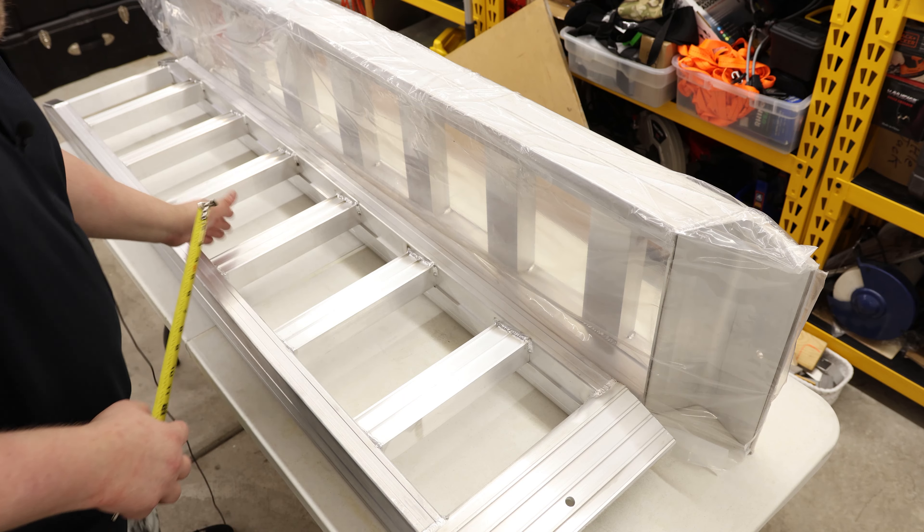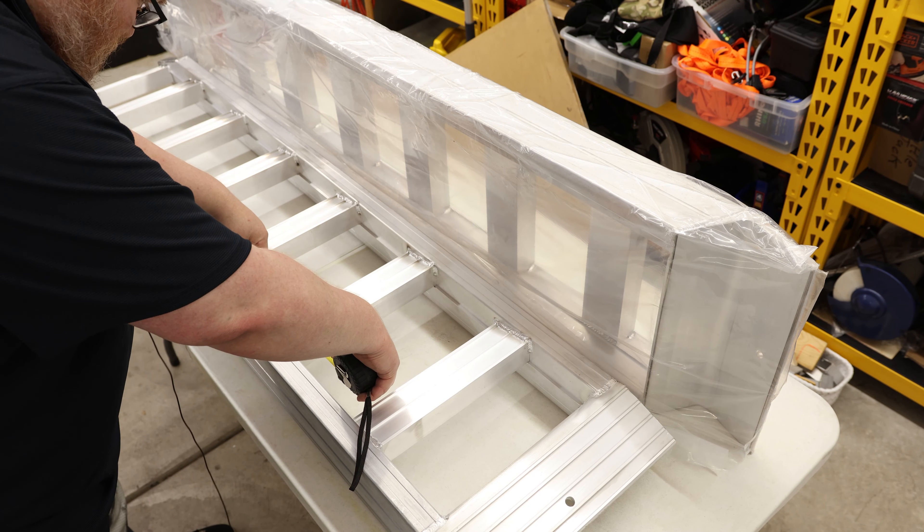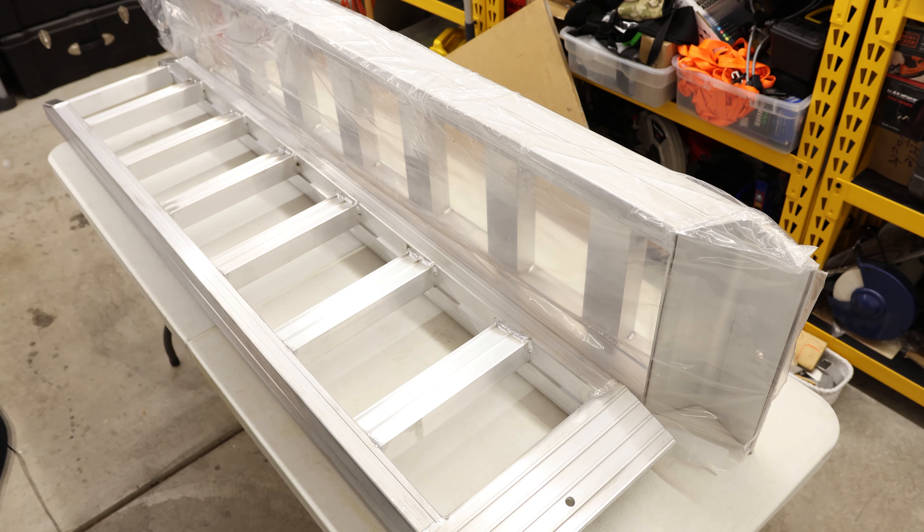It is about nine and three quarters inches from top to top, and the spacing inside is about six and a half inches. So as long as your tires are bigger than six and a half inches, you'll be able to make it work with this.